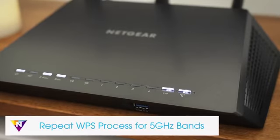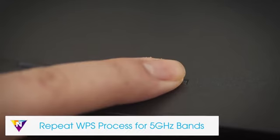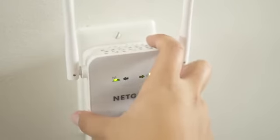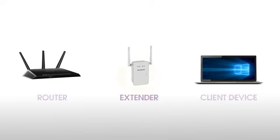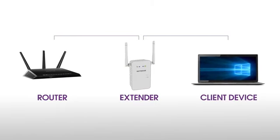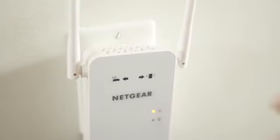If your Wi-Fi router supports the 5 GHz band and you want to extend this band, repeat the WPS process. Now unplug the extender and move it to a new location that is about halfway between your router and the area with a poor Wi-Fi signal. The location that you choose must be within range of your existing Wi-Fi router network. Plug the extender into an electrical outlet and wait for the power LED to light green.